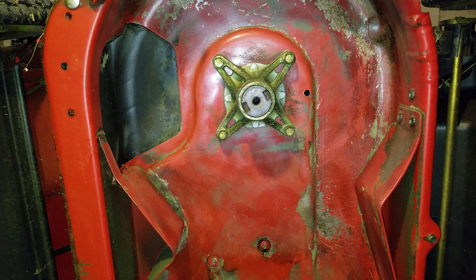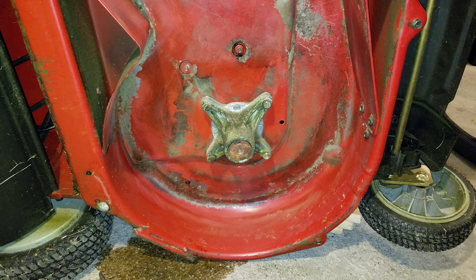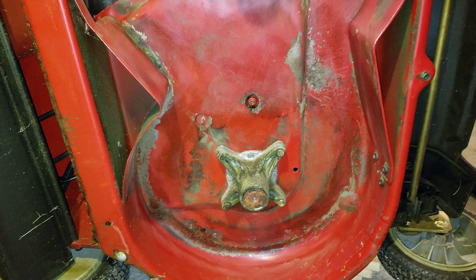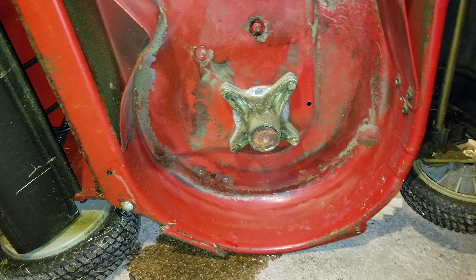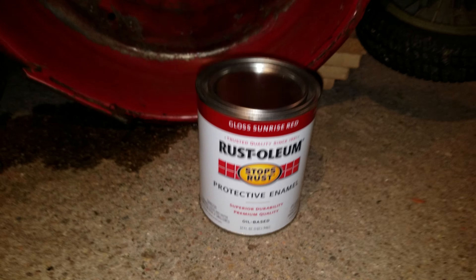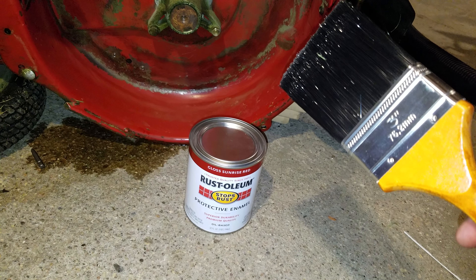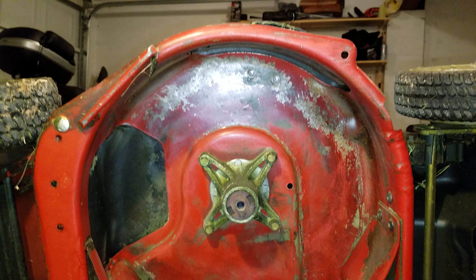I'm just going to go ahead and repaint it. I'm sure a lot of people would think to use spray paint, but when I asked the guy at Ace Hardware, he recommended the Rust-Oleum paint. This was about ten bucks, and then I think I got maybe five bucks wrapped up in this paintbrush.